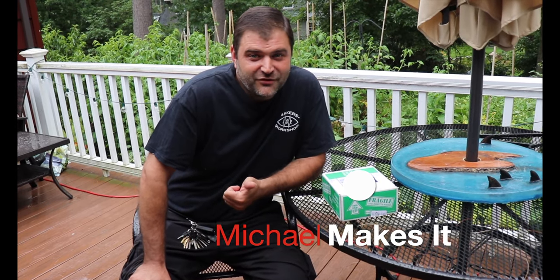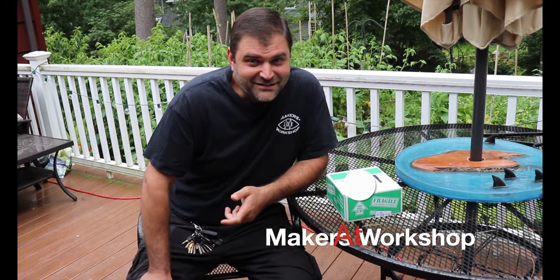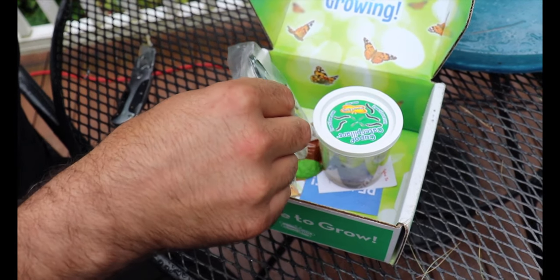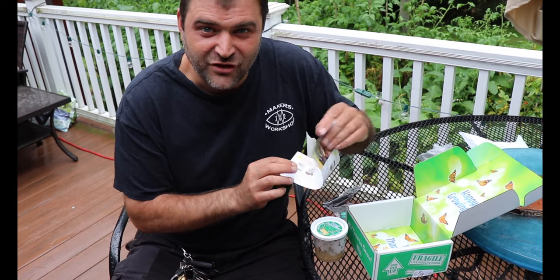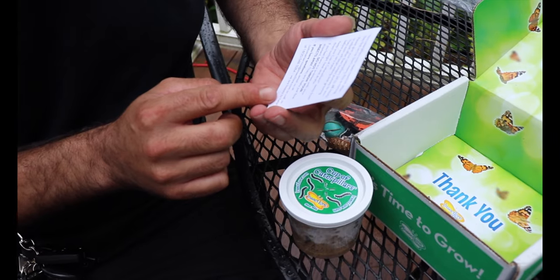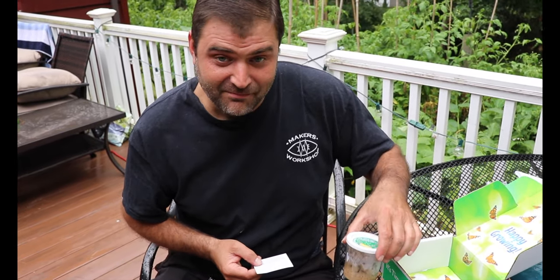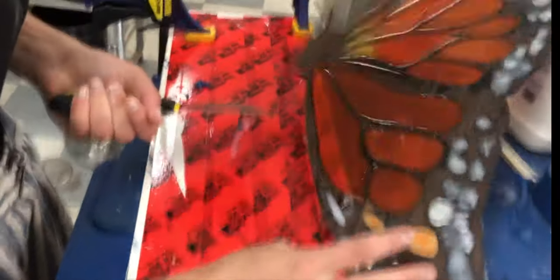My name's Michael. Brooke's been taking forever to make this butterfly, so I thought that maybe I could make one faster. Let's get started. Look at that, I'm done. It came with instructions — I won't be needing these. Give them 24 to 40 hours to adjust after their bumpy journey to you. They will soon begin eating and growing before our very eyes.